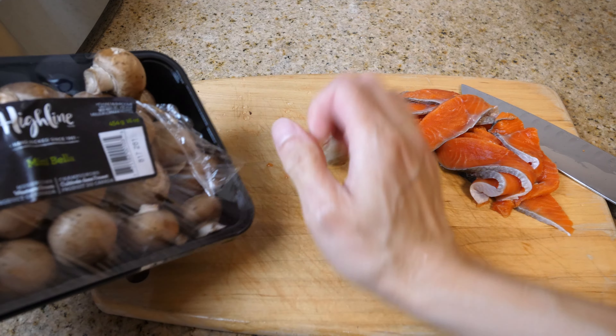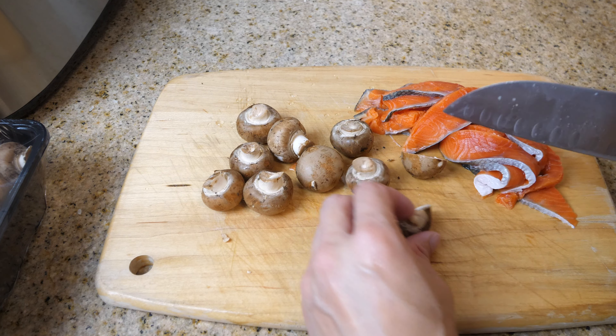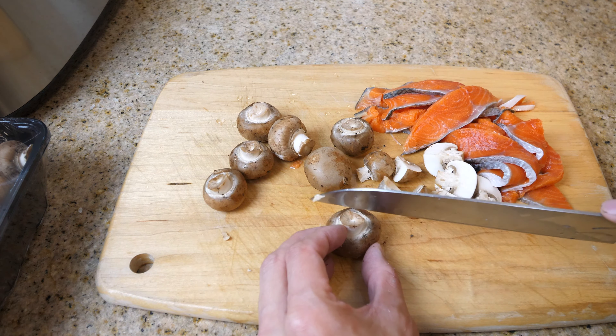I'm going to put in some mushrooms because they'll make it taste a lot better — I just happened to buy these. Cut them up a little bit so they cook well. I find the texture tastes a lot better if you cut them into fours like this rather than slices.